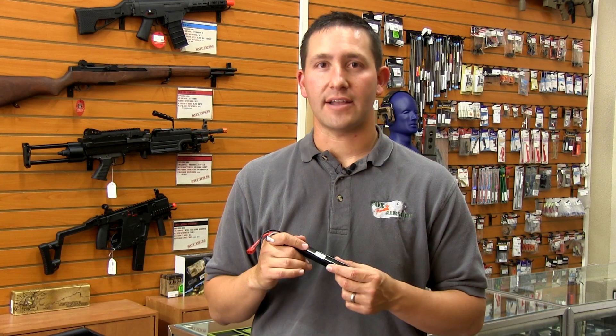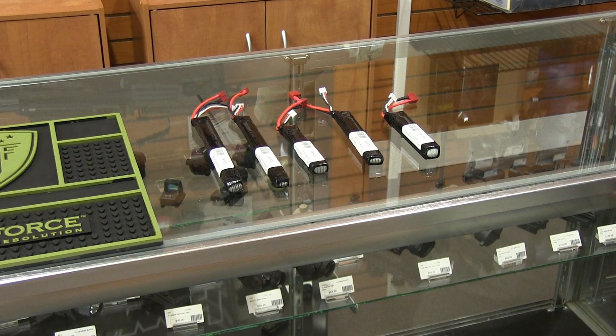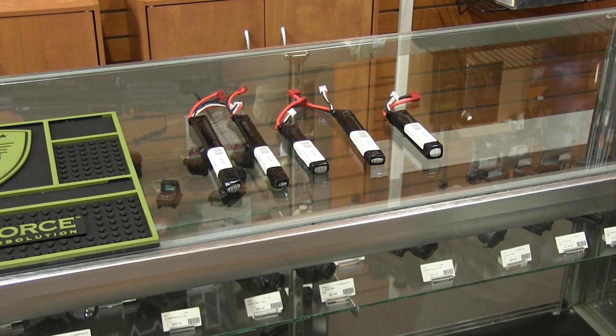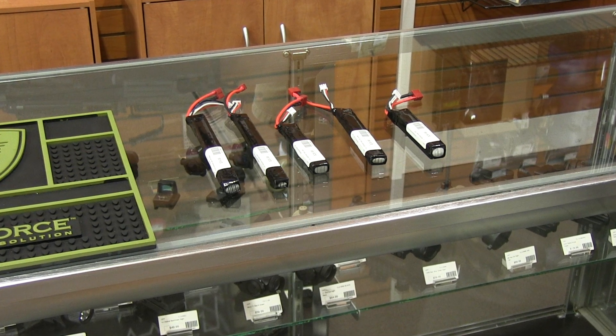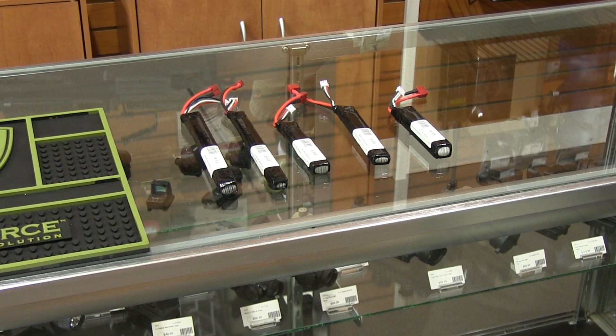Now for those of you who are unfamiliar with Deans connectors, these are some of the best ones available on the market. The reason for that is a conventional Tamiya type connector is going to create a lot of electrical resistance in your electrical system for your Airsoft gun.